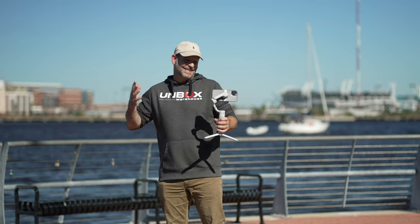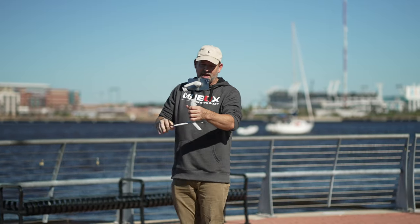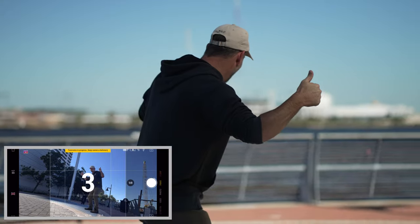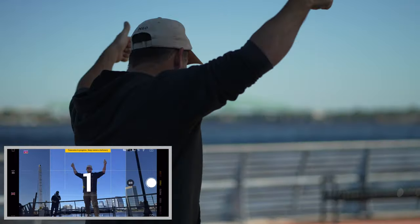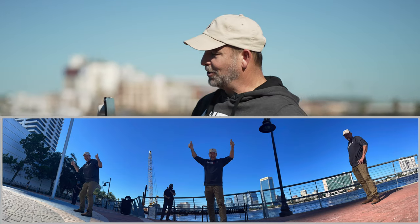Next we're going to talk about a gimmicky feature called the Clone Me Pano. I probably won't ever use it, but I'll show you how. It's basically a pano that pauses and waits for you to jump back in the frame so it can clone you in the shot three different times. I set it down, push start, and jump into frame. It has a nice audible tone. I got a nice pano shot of me three times in a frame. Not something I'm going to do, but it's a very unique panorama you probably couldn't do without a device like the OM5.